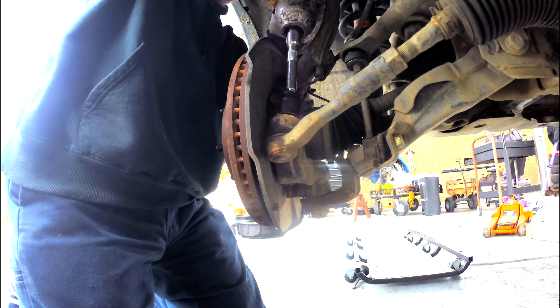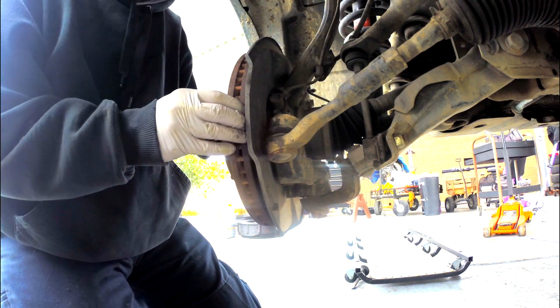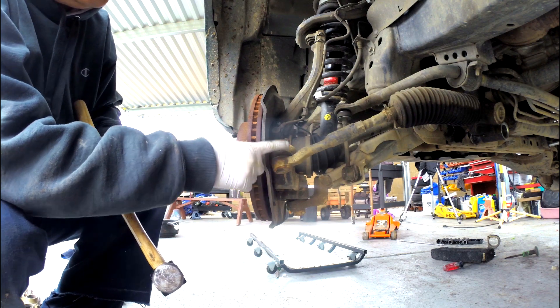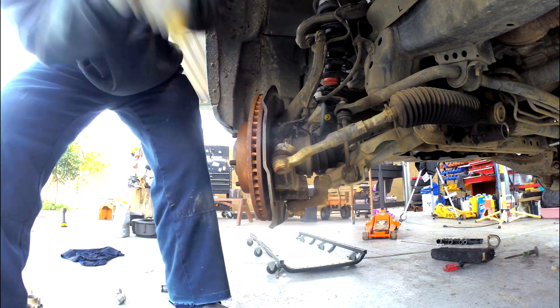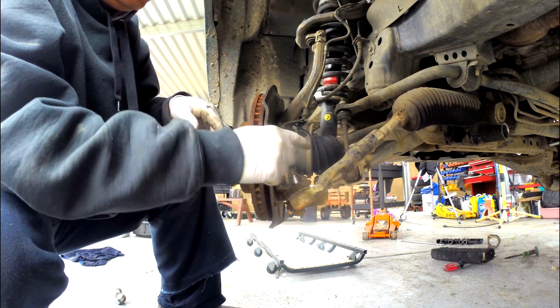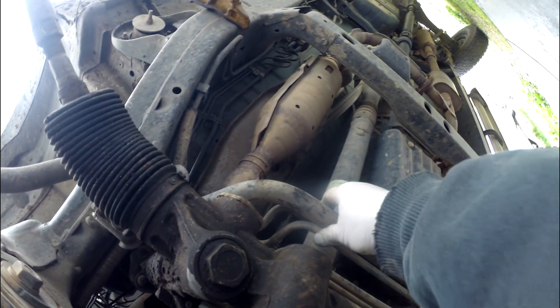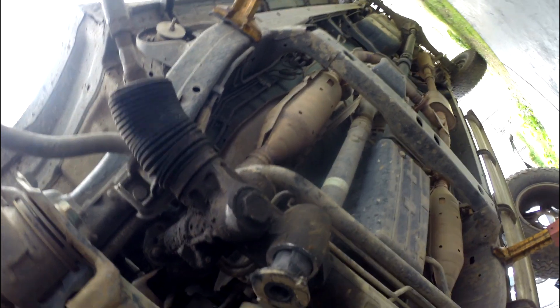Take out the cotter pin. You can hammer this out or you can press it, but I just use a hammer. Don't hit the knuckle — hit the knuckle right here with the tie rod. It should come out like that. See that? That's how you hit it.